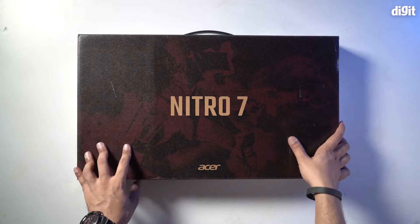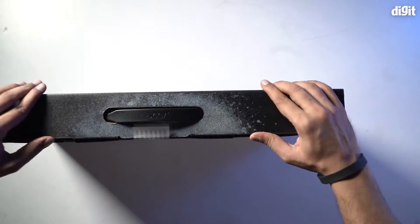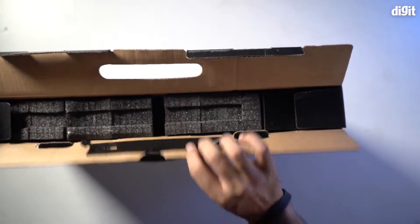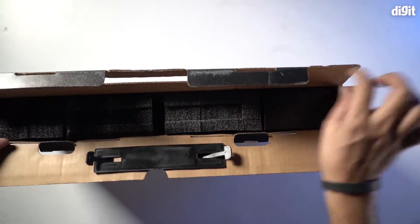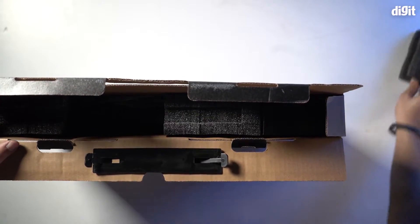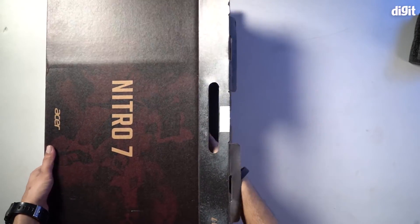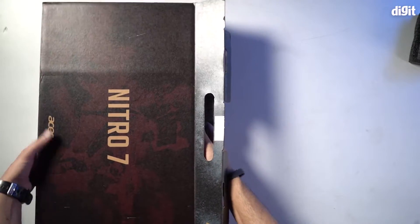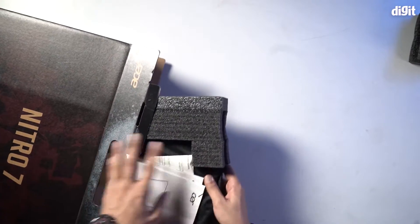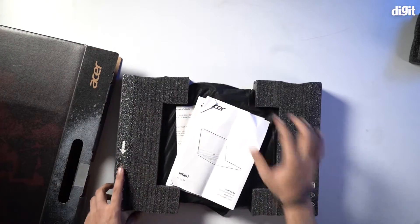We're going to open it from here and pull it out. Let's get rid of this protective foam. Let's pull this out gently. And that's your laptop right there.